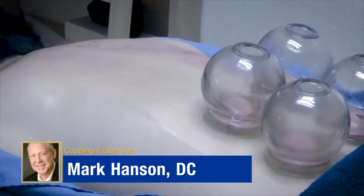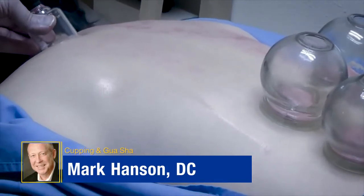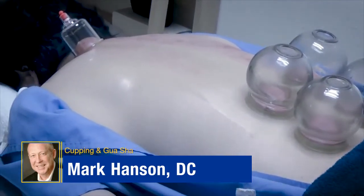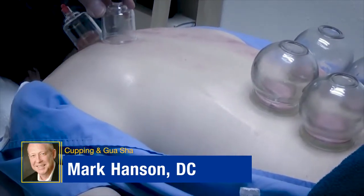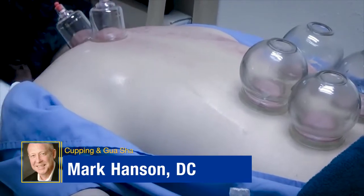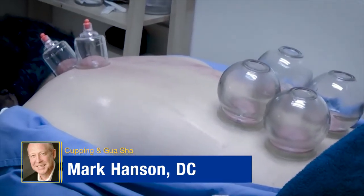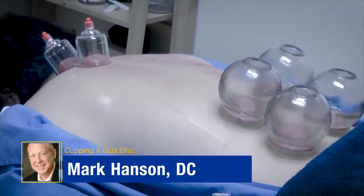The other type of cupping is a pumping type of mechanism where you just have plastic cups and you squeeze and it creates a vacuum also. It's a very easy and effective type of technique. You will learn both types of techniques in the seminar and your patients will enjoy the outcome.